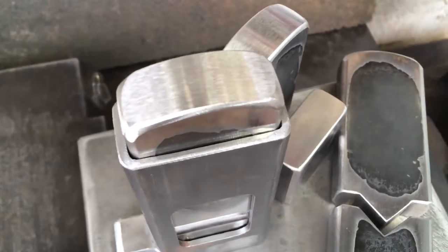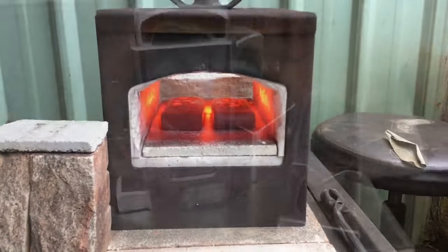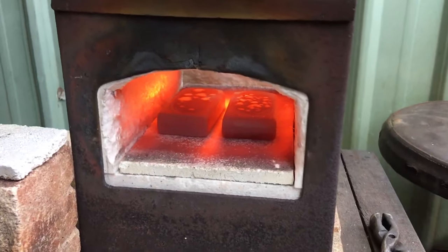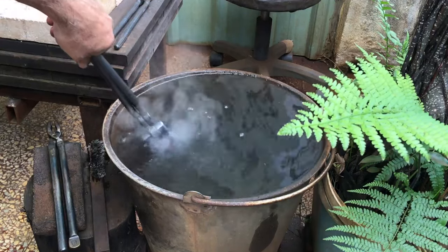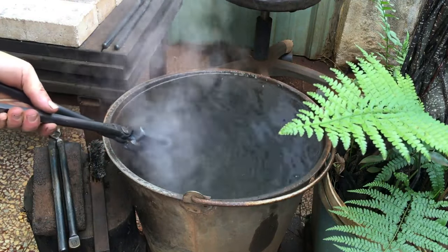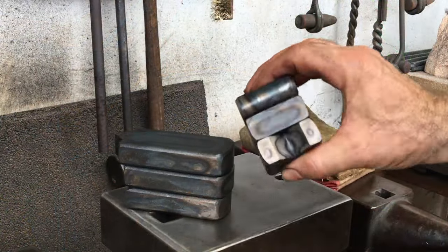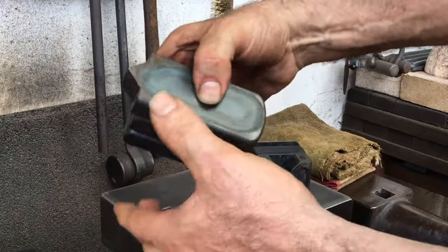I've found a conservative heat treat to be the best option for medium carbon: heat it to critical, quench it in warm water, and pull it out while it still has a lot of residual heat leftover. I've tried every which way — oil, etc. — and this is what works best for me. For a steel you're going to strike cold, I'd rather have it a little soft than too hard.